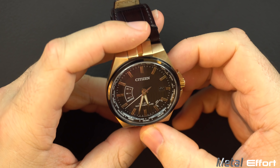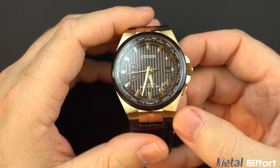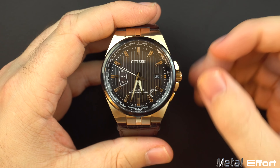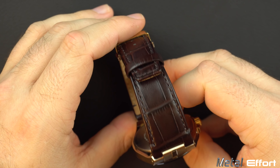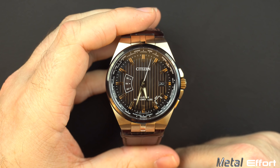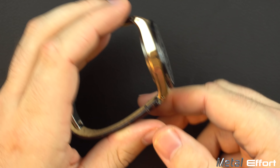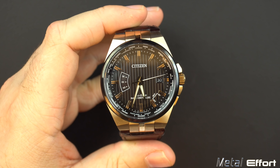Another decent feature: water resistance to 100 meters, which is excellent — pretty much everything anybody needs for a non-diver. You can scuba dive with it or take a shower with it. Obviously with a leather band you probably won't want to get it wet, but if you're considering one of the link bracelet options, I wouldn't worry about water resistance at all. More than adequate.